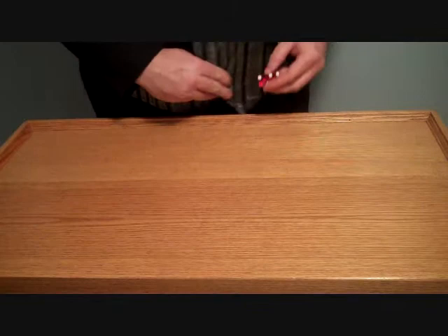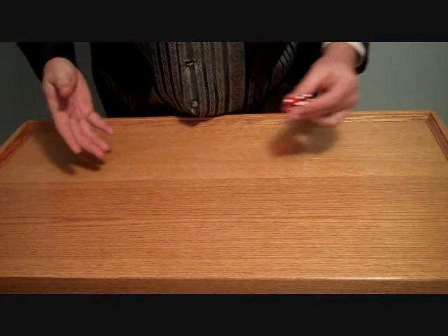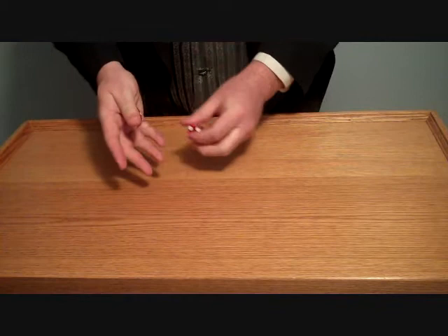Then you have a throw called the bounce slide. That's where the two dice are thrown together, and if they're thrown correctly, they'll stay together in flight and they'll hit the wall. One die will bounce off and slide back the way it was, while the other die rolls around.